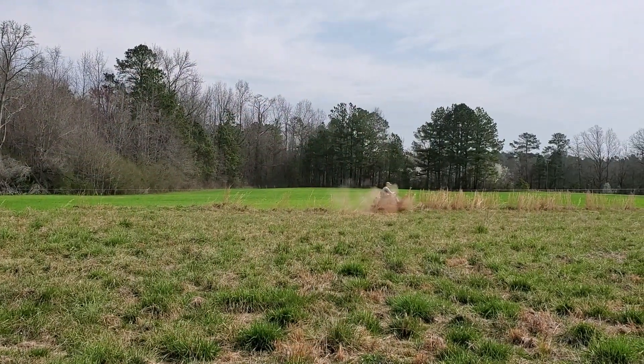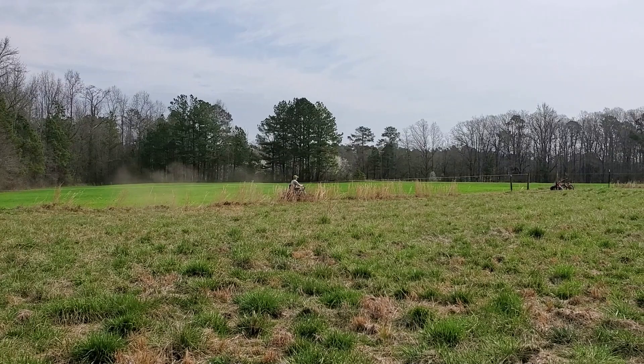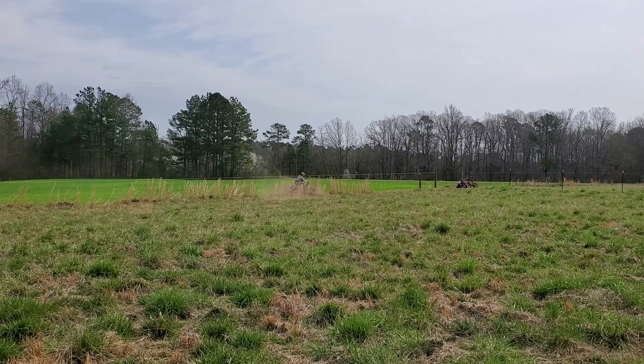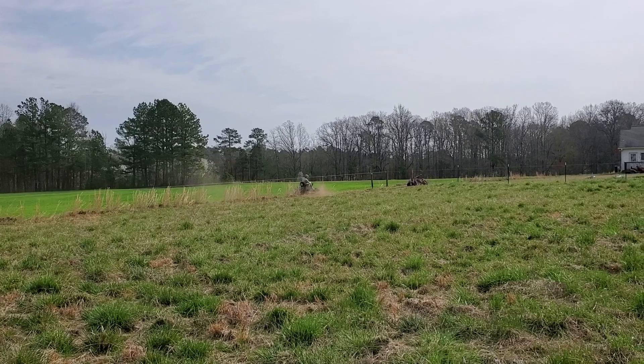If you watched our March life update, you know that we are moving, so we are building fence on our rental property to prepare to move our animals over here. This is going to be a vlog of us building a fence. We are not professionals. Daniel is just going around the perimeter where we're going to put the fence and mowing a clean line so we won't have to fight the grass as we get ready to put the fence up.